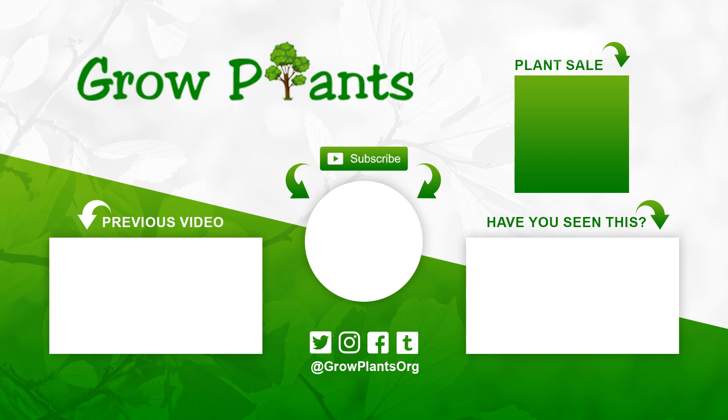That's all from growplants.org. Don't forget to subscribe and visit our website. If you have any questions, just ask. There are links here for more videos, some lists, subscribe button, and of course, purchasing a plant supports our channel. I hope you enjoyed and come visit us again.